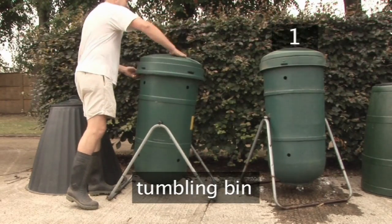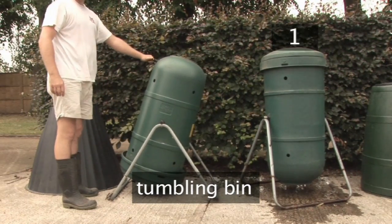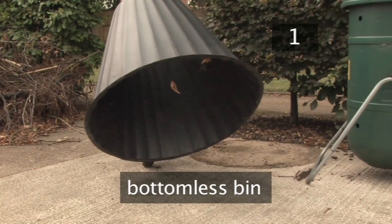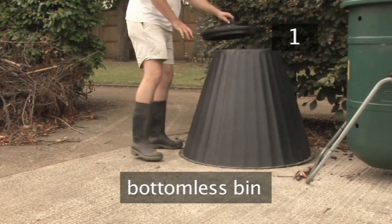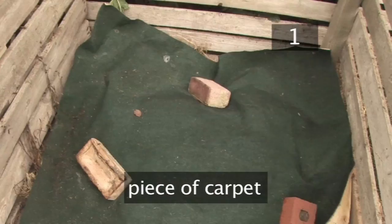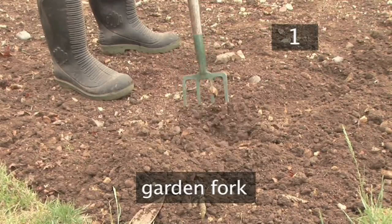Alternatively you could use a tumbling bin. This can be filled by the top opening and then spun to turn the compost, but may lead to an uneven mix. Another option is to use a bottomless bin. This can be filled through the top opening and then lifted for access to dig through the compost. You will also need a pitchfork — if you don't have one, an ordinary fork will do.